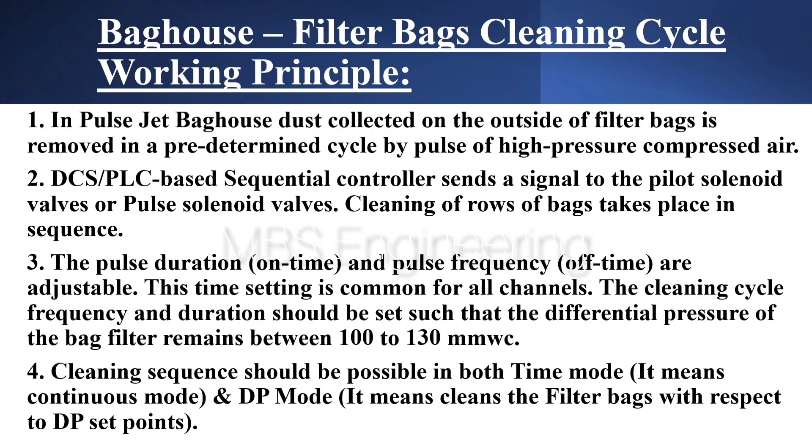Point 4: Cleaning sequence should be possible in both Time Mode (continuous mode) and DP Mode, which cleans the filter bags with respect to DP set points.